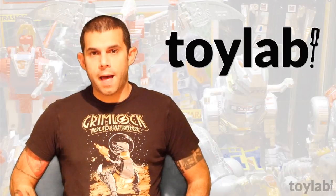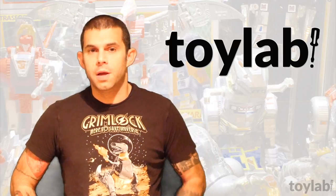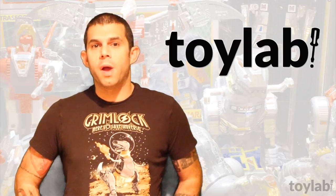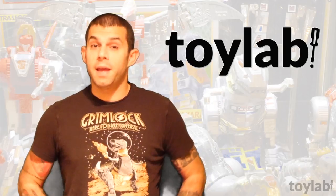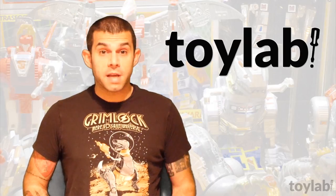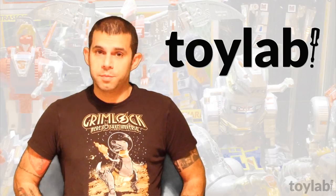Hello and welcome to Toy Lab, your source for solutions to many of the problems facing toy collectors. I'm Ronan Kaufman, and before we get to our topic for this episode, I just want to say a big thank you to everyone who has watched Toy Lab videos, left comments, subscribed, and participated in our first contest. We're less than two weeks into the launch of this channel, and the response has been really awesome, so thank you and keep watching because I'm just getting started.